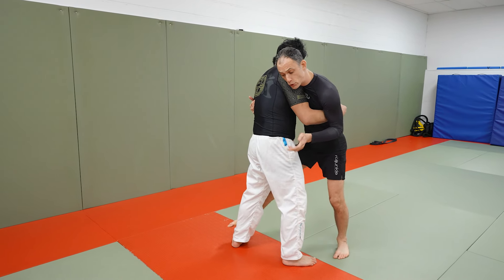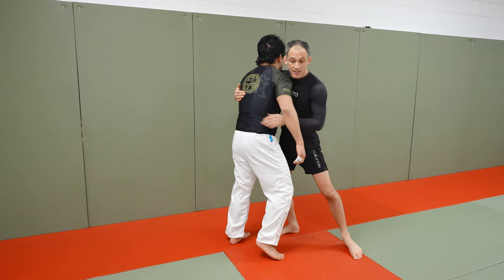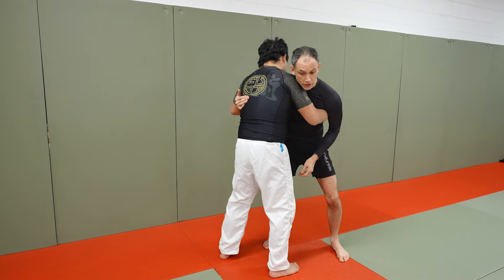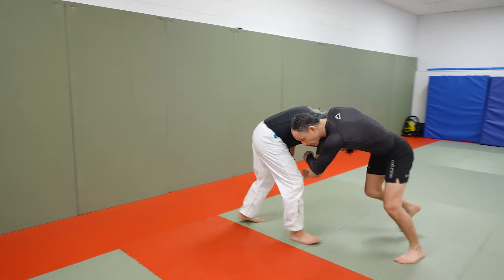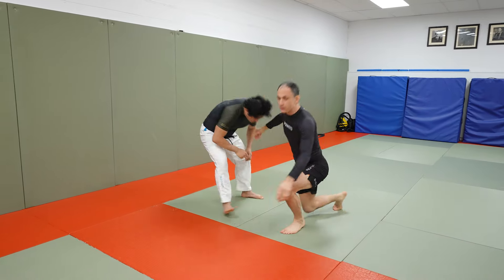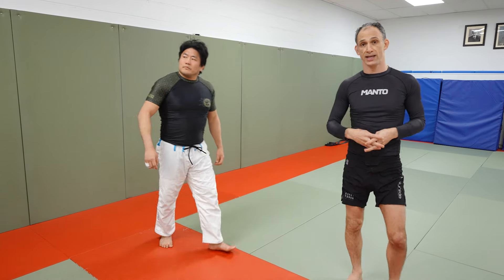Even if you don't finish the sweep and just stumble your partner around, you create opportunities to take double underhooks. If you go ko-chigari and your partner steps back with their head coming down, that's an opportunity to move into front headlocks — and from there you can start to wrestle. So there are a lot of different opportunities, and you can chain these together.